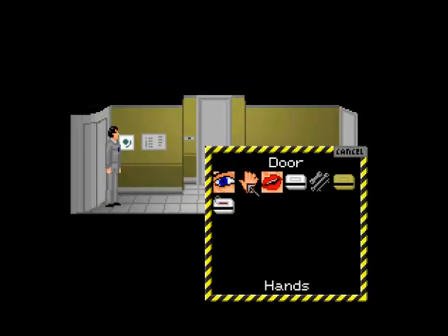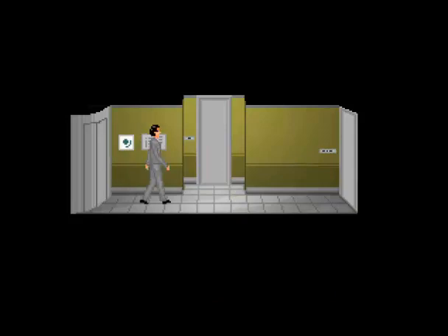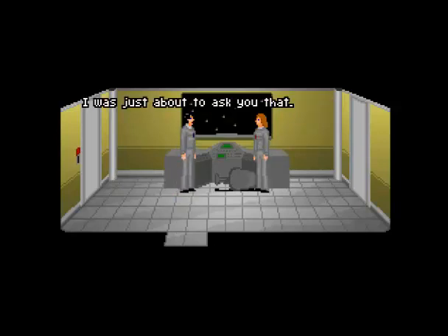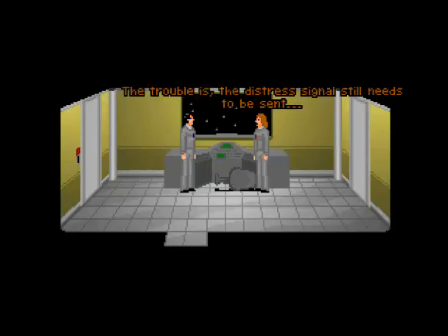I just wanted to go to the observations deck instead of the ops deck. Let's see. You okay, Serena? And she's not there. Dr. Summerset, have you seen Serena? I was just about to ask you that. I was talking to her with the communicator, and then she just cut off abruptly. How strange. The trouble is that the distress signal still needs to be sent, and only she and the Captain knew the communication code.